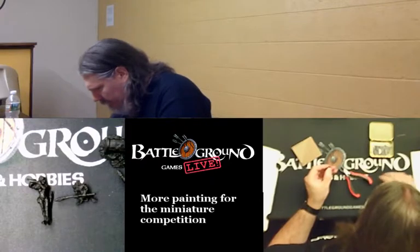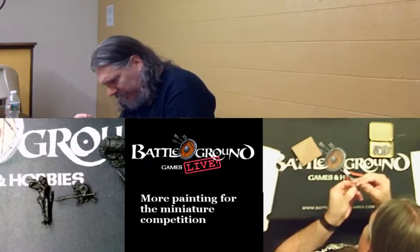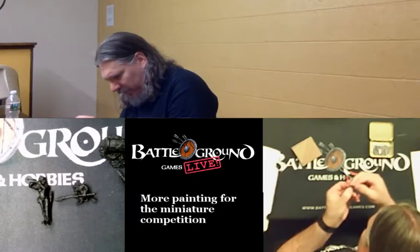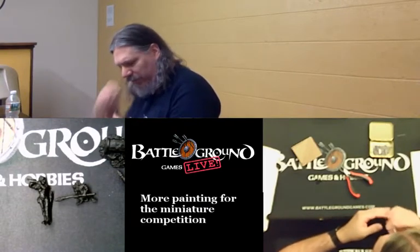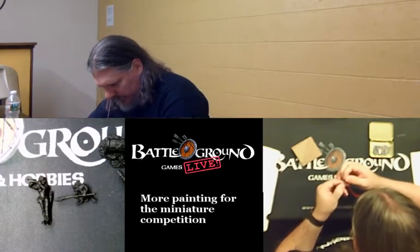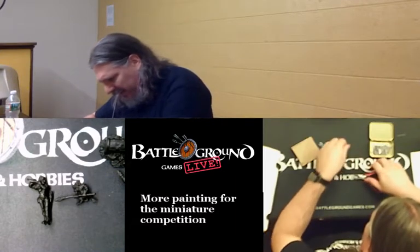There we go. I'm trying to figure out if I can use the same pin or if I need one with a sharp end. I think I can use the same one — maybe use a drilling motion to get it in there. I should hold the end of it like this so when I snip it off, it doesn't fly away. That worked perfectly. Oh, I'm learning already.